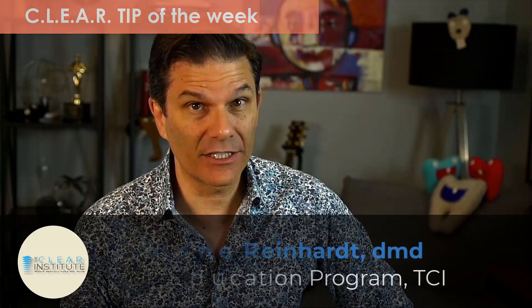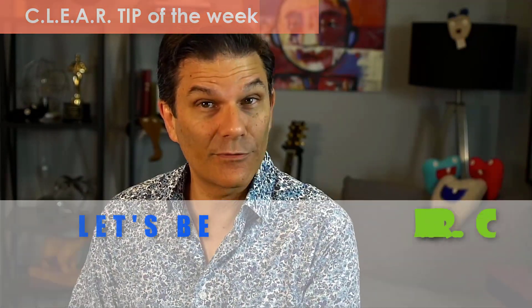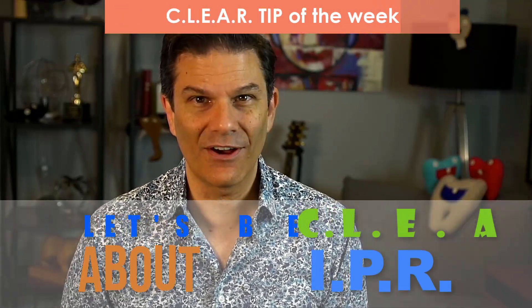My name is Stefan Reinhardt, director of education for the Clear Institute, where dentists make the move. So without further ado, let's be clear about IPR.